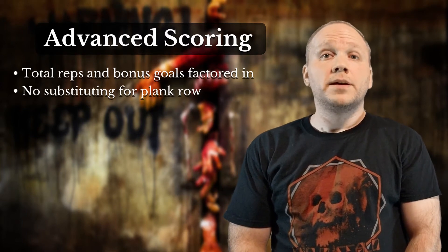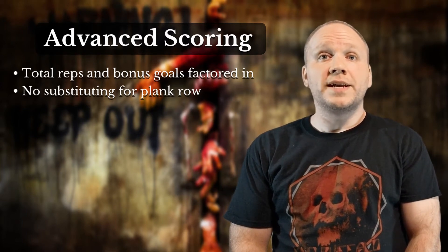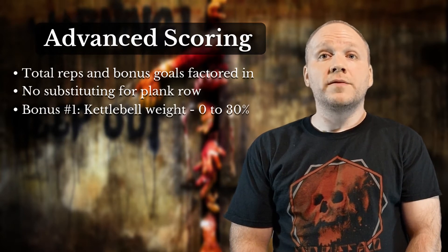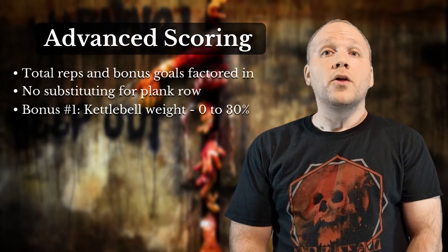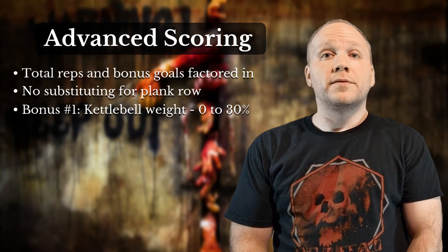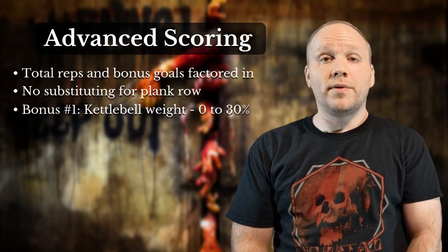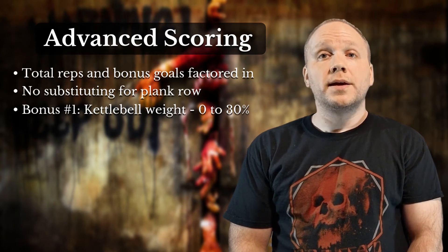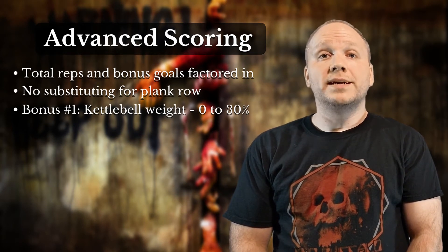So what are these bonuses? You'll earn a certain percentage depending on the weight you've chosen. This scales from no bonus for using a 12kg or less kettlebell, all the way up to a 30% bonus for using a 20kg or heavier kettlebell. One important note is that no matter which scoring method you choose, you must stick with one weight throughout the entire challenge.